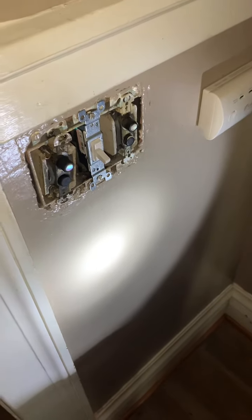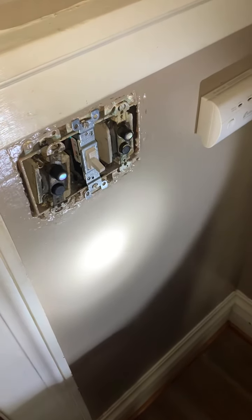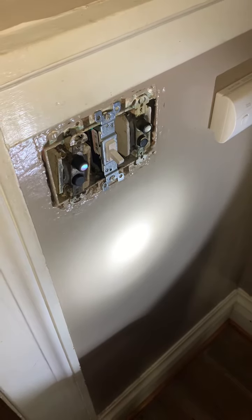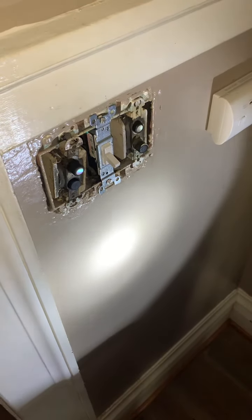Today I'm going to be replacing these old, disgusting push-button switches in my kitchen. A lot of people — I don't know why the previous owners kept these in here. I guess some people might like them. You can see they push in and out. These have to go.